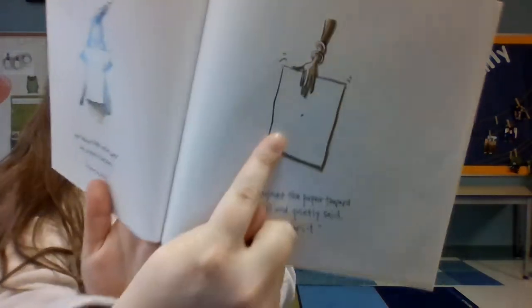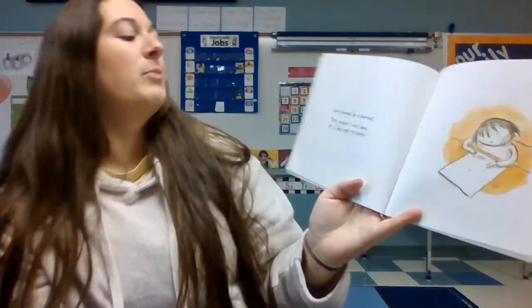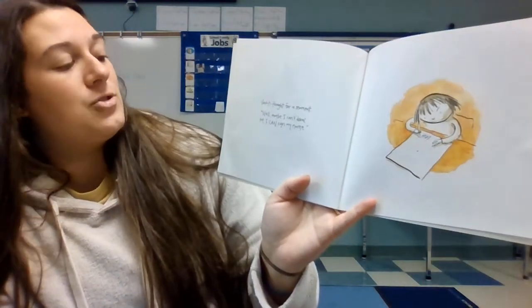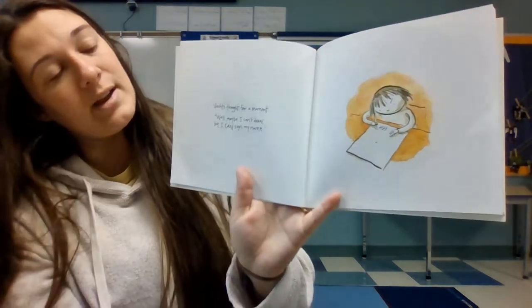Ashanti put one black dot on her paper. Ashanti thought for a moment. "Well, maybe I can't draw, but I can sign my name." So she wrote her name at the bottom of her drawing.